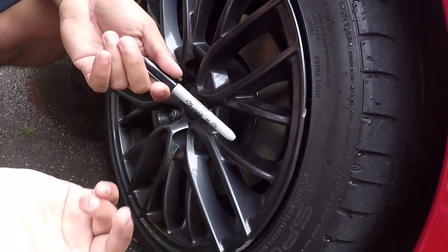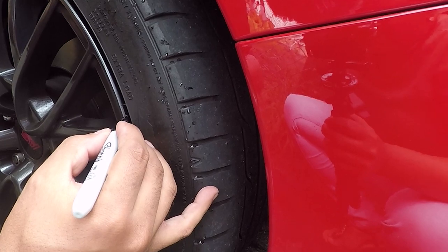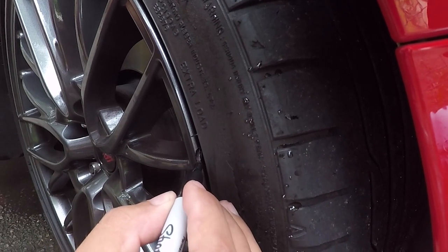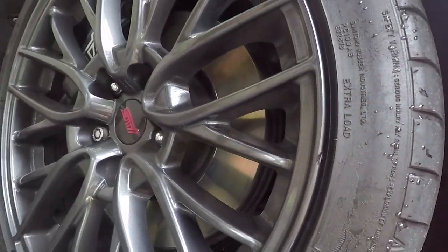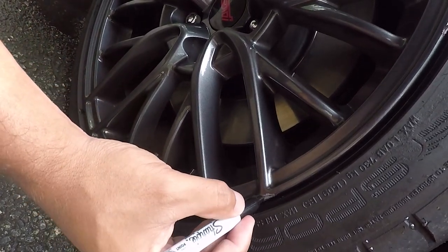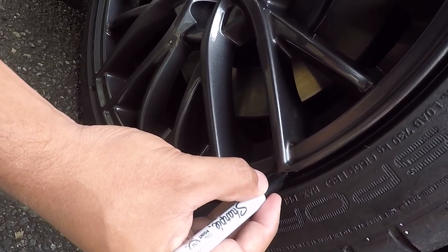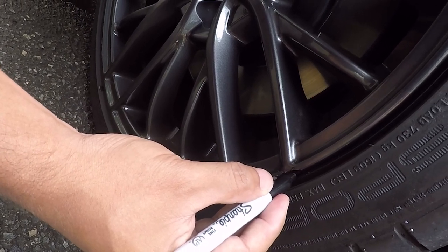After you sand it down, you just use a regular black Sharpie and color it in — pretty much like that. Make sure the surface area is smooth. Look at that, that looks better already. Let's try this one right here — this is the worst one. Every other one is easy but this is the worst one. Pretty much like when you were a kid coloring in a coloring book — just try to color it in as much as you can. You can do a couple of coats if you want.